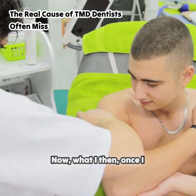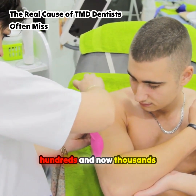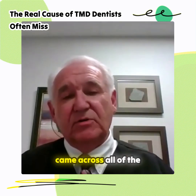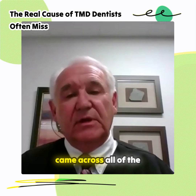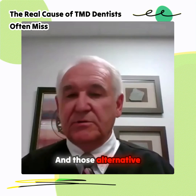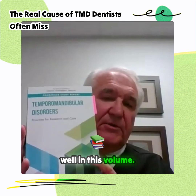Once I started seeing tens, then hundreds, and now thousands of patients with this problem, I came across all of the alternative treatments that are available. And those alternative treatments are discussed here in this volume.